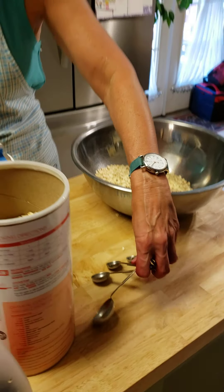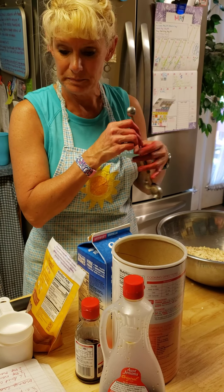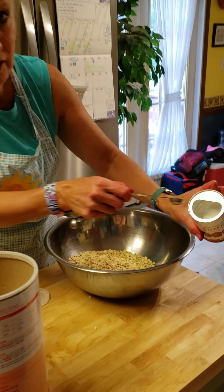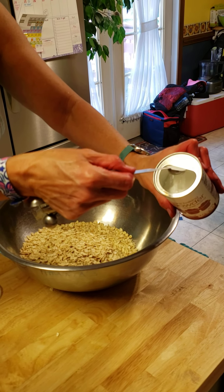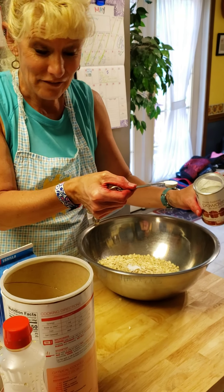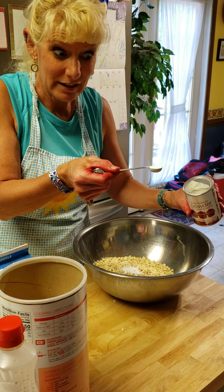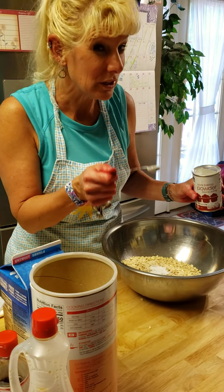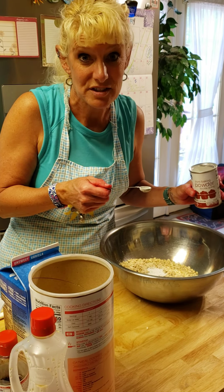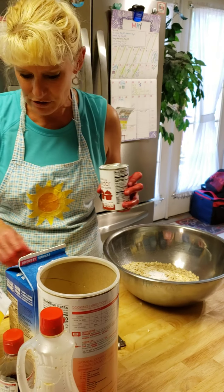We've got lots of measurements here. I need 1 and 1/2 teaspoons of baking powder. I'm going to use my 1/2 teaspoon. I can level it off and put that inside. That's 1/2, and then another 1/2 makes 1 whole teaspoon, and I need 1 and 1/2, so I do another 1/2 — that makes 1 and 1/2 teaspoons. So 1/2 plus 1/2 is 2/2, then another 1/2 is 3/2, which is also equal to 1 and 1/2.